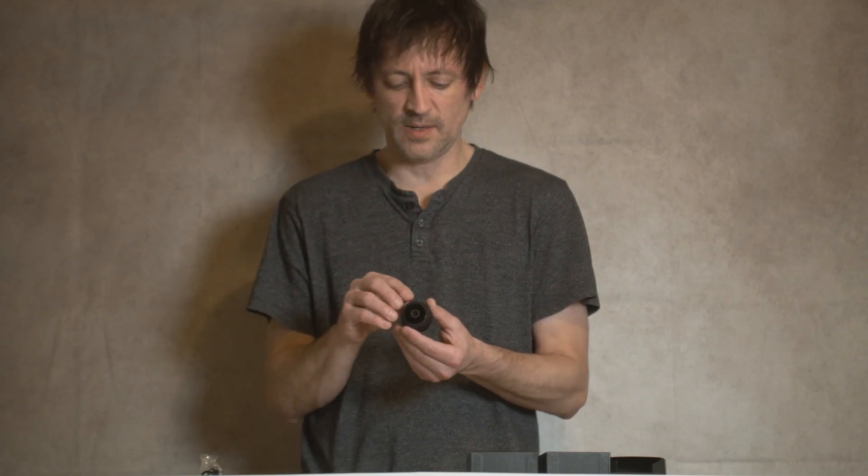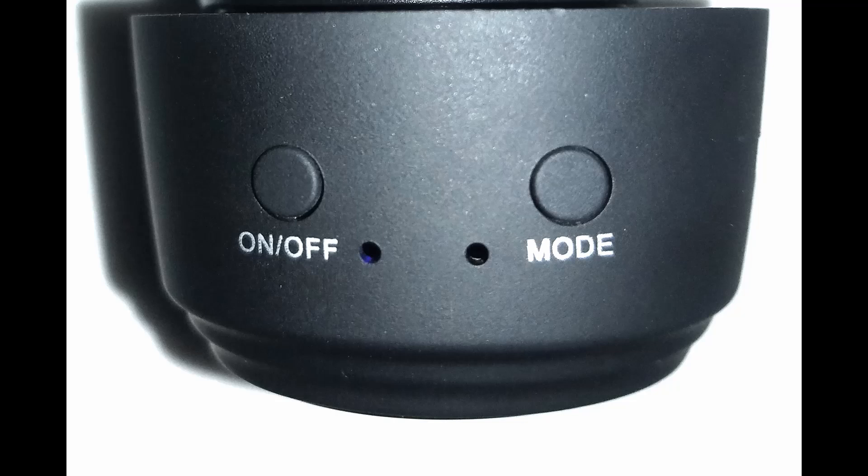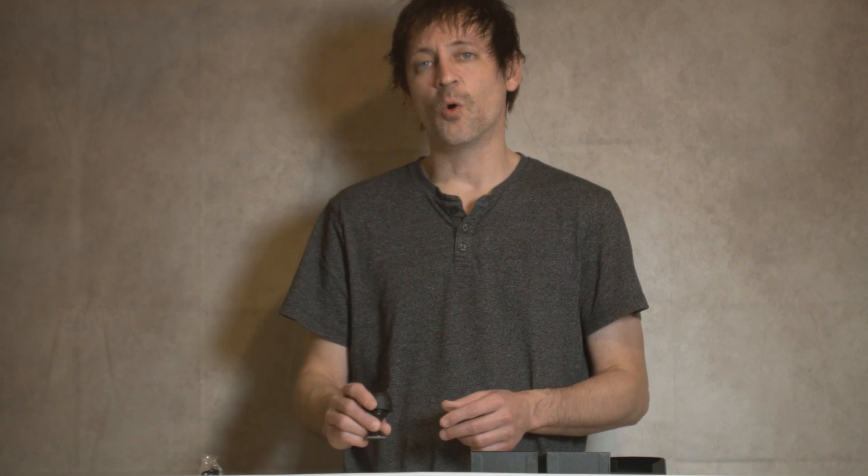The lights will be two different colors — blue and green. Then you have a mode button. Once the power is on, hold that mode button for three seconds and that'll put it in pairing mode so you can use your phone to control it and hook it up to your Wi-Fi. Once the mode button has been held for three seconds, let off and wait one minute.